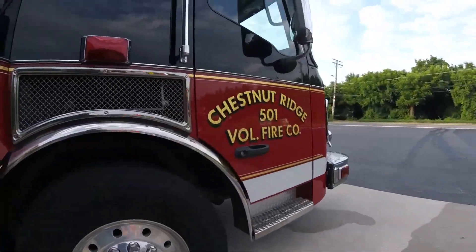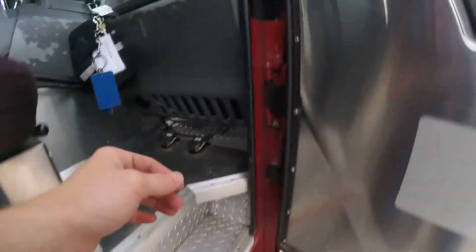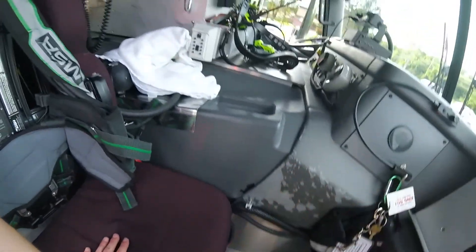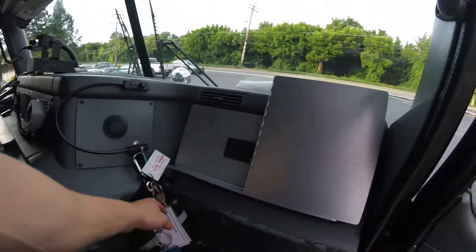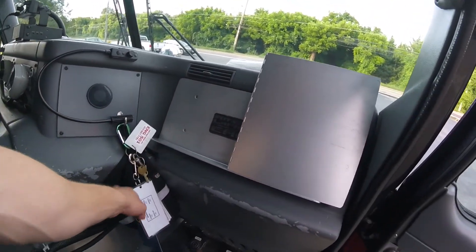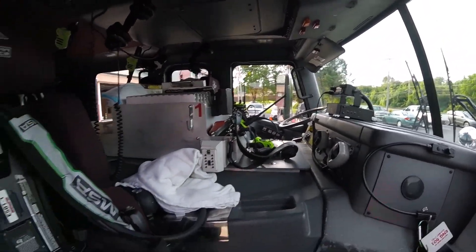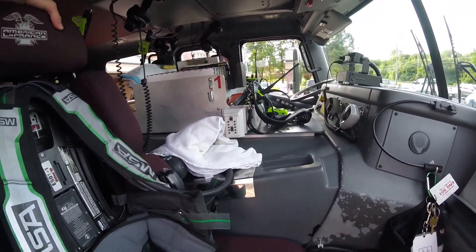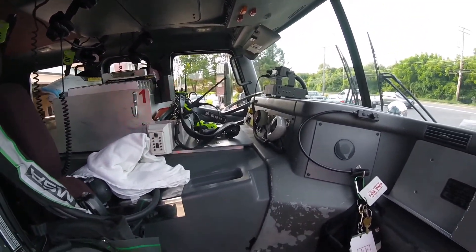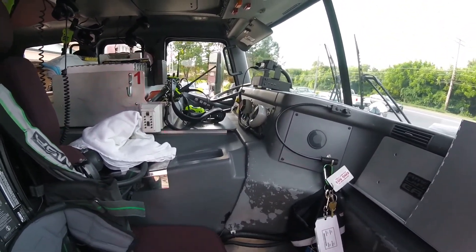Going around to the officer's side, this is where the officer sits. He has his own seat with a map book holder, a light, and various different things — traffic vests, the radio. The officer is in charge of the crew, so he calls all the shots. He's the one who talks on the radio to dispatch, and during a call this is his area.